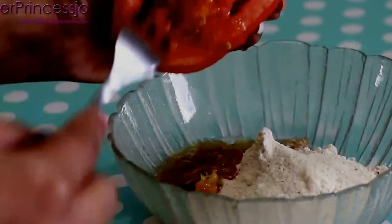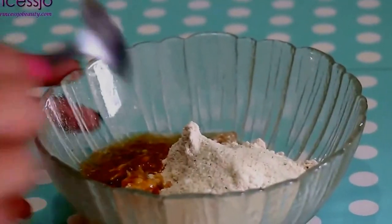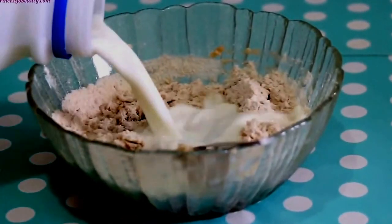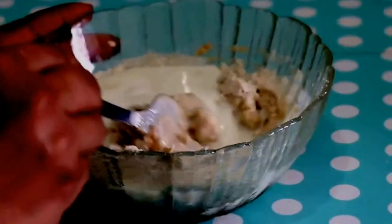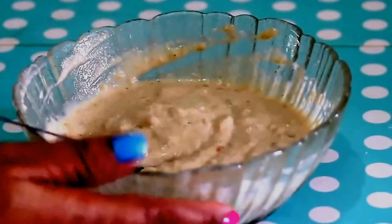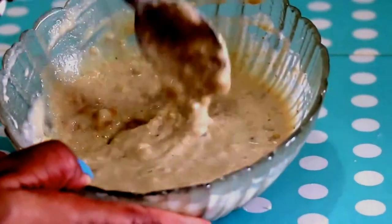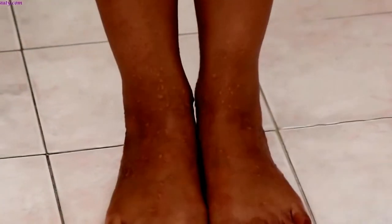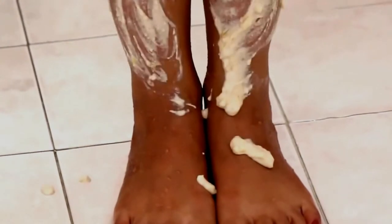Finally, add cold milk — frozen or refrigerator-cold — into this mixture and make it into a thin paste, like a toothpaste consistency, so that it's easy to apply onto your face and body.